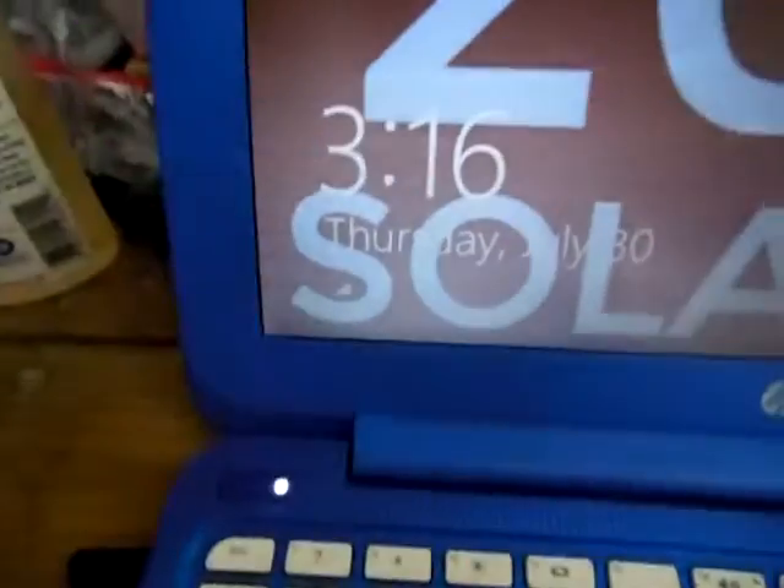Let me turn off the overhead and try to get it a little better. Well, let me sign in and see if we can get the little battery indicator on here.